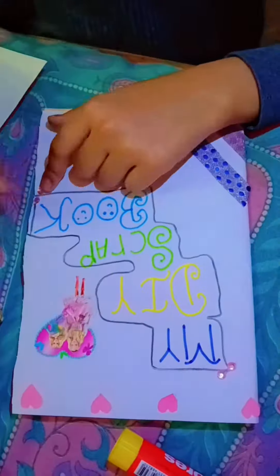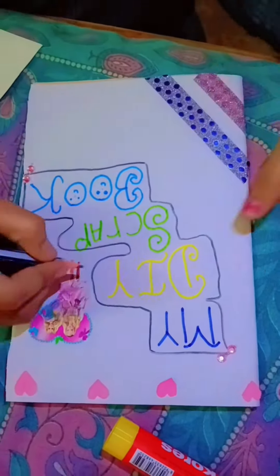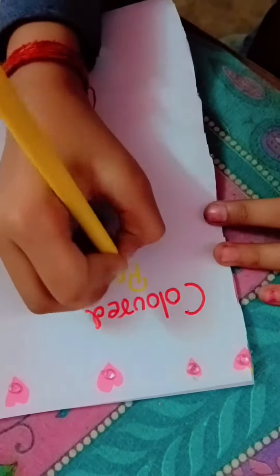I have written my DIY scrapbook. And here I have crystals, pearl stones. And here I have a cute stick of washi tape. And I like washi tape.